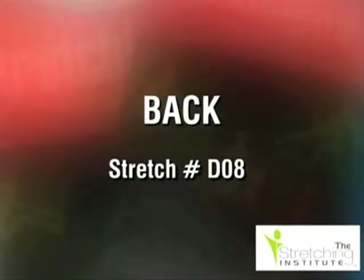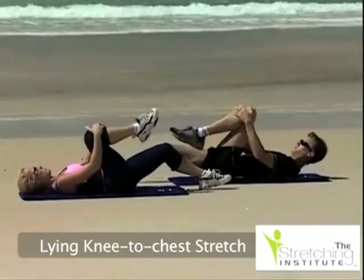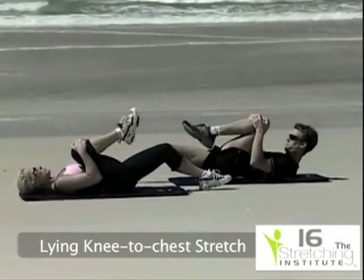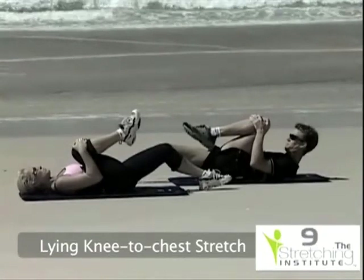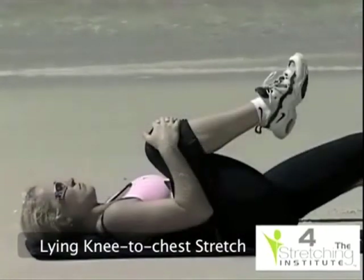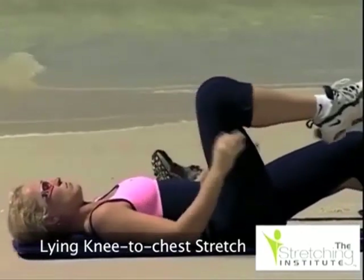Stiff and tight muscles in the back are a common cause of back pain. Please be sure to take your time with the following stretches and always stretch gently and slowly. Lie on your back, and while keeping one leg slightly bent, lift the other leg and pull it gently into your chest, only until you feel tension. Hold for several seconds, lower your leg, then repeat bringing your other leg to your chest.